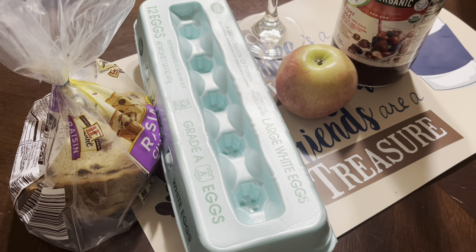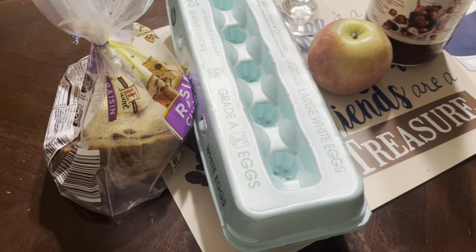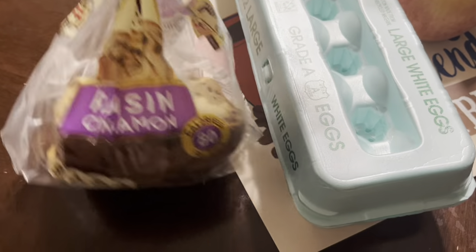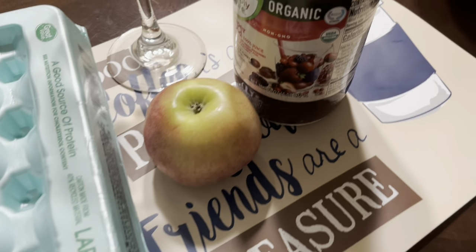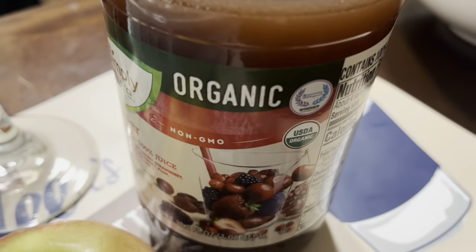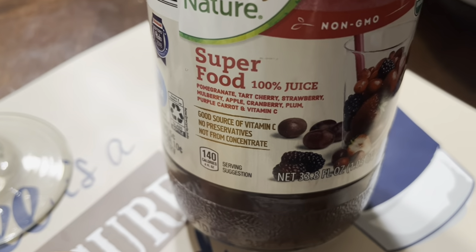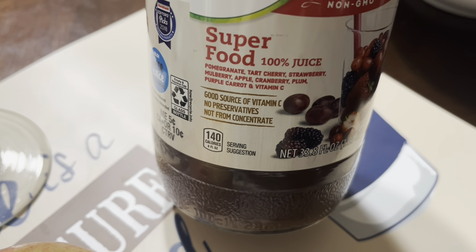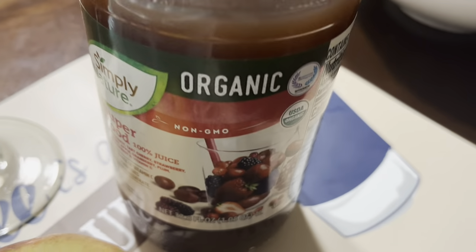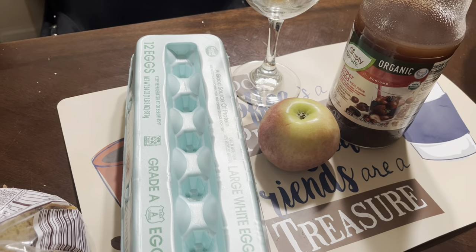Good morning, guys! Just stopping in to share with you guys — I'm getting ready to make some breakfast. I got some raisin bread, some toastos — that's raisin cinnamon — some eggs, an apple, and I love this drink. This is an organic super drink, it's a superfood. It helps build your immune system, it's a high antioxidant, and it's really good for our cells. Get ready to make some breakfast, guys.